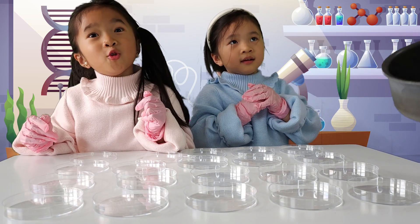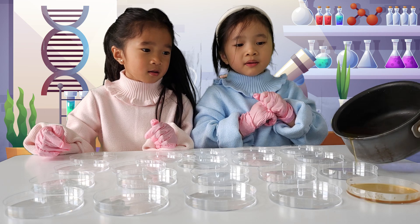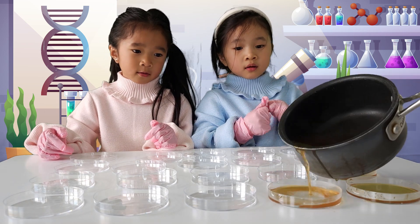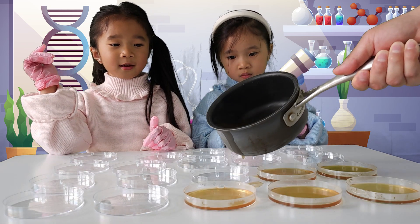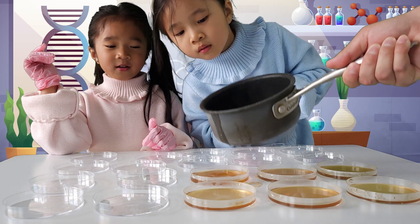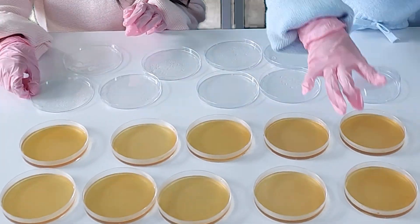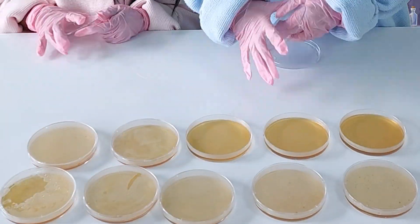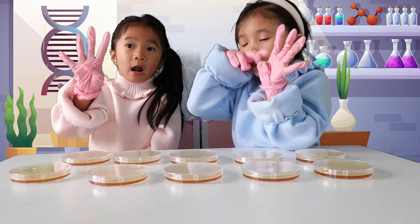Let's carefully pour it into our petri dish. Don't spill the yummy food — be careful not to spill. You need bacteria food! Now let's keep it in the refrigerator for four hours.